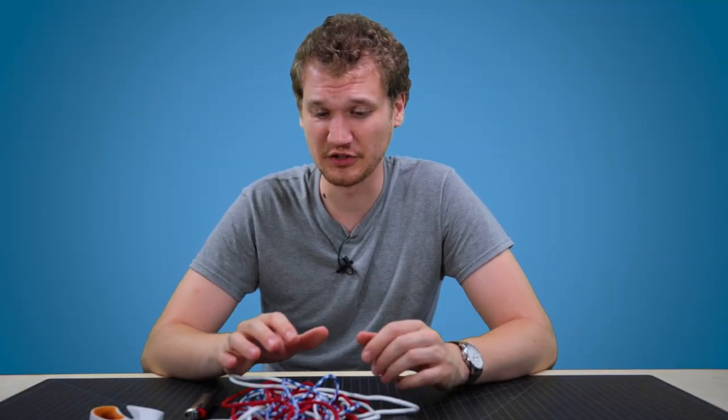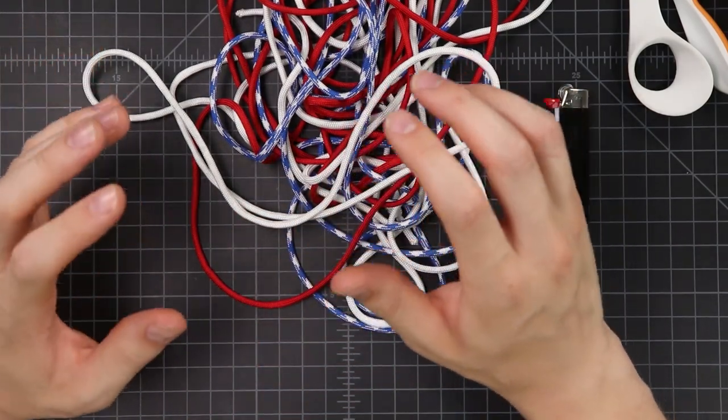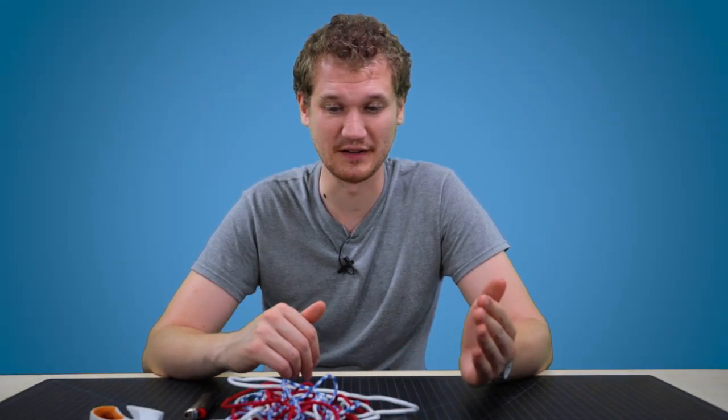For this bracelet you'll need between five to eight feet of each of these colors: the red, the blue, and the white. I like to play it safe so I'm just gonna start with ten feet. The actual length you need depends on your wrist size and kind of where you do that divide between the blue and then the red and white stripes.